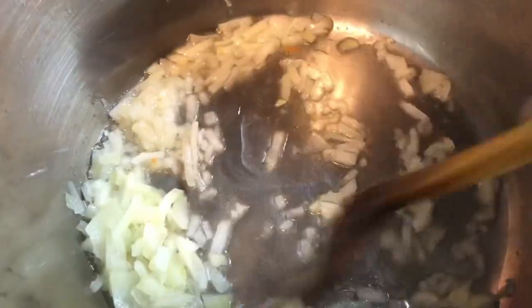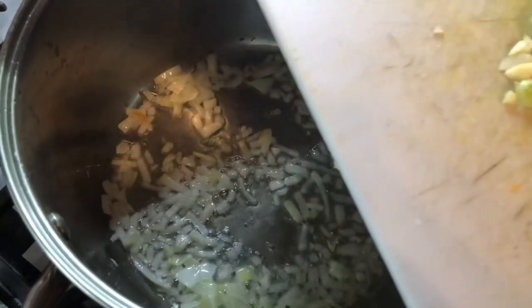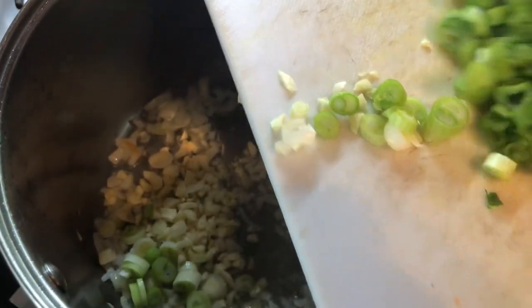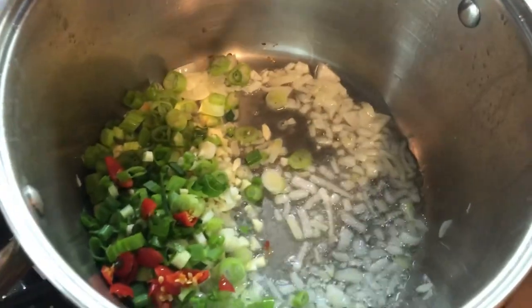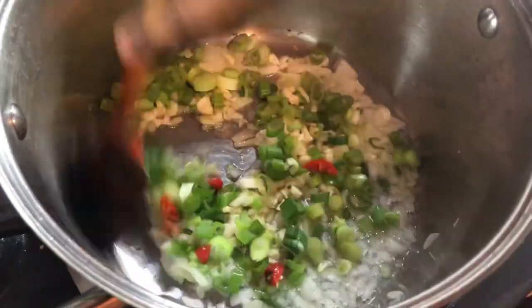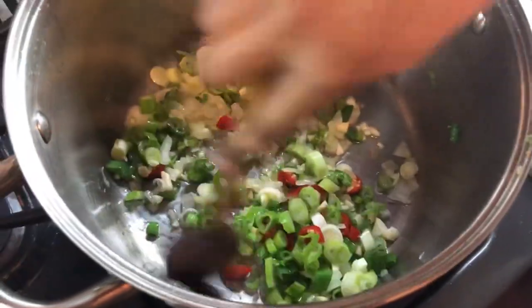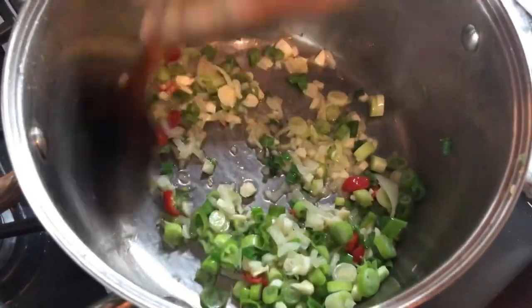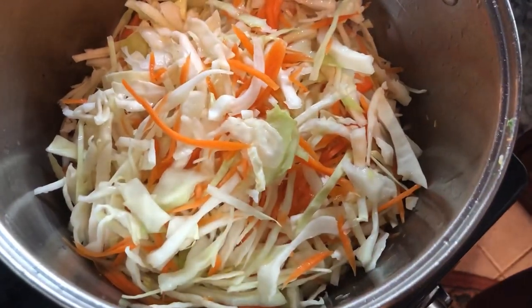I just added the onions in the oil so we can fry them up a little before I go in with my garlic. Now I'm going to go in with my garlic, green onions and pepper. We're going to give this a good mix and allow these to fry and mix in together. Then I'm going to go in with my cabbage and carrots.